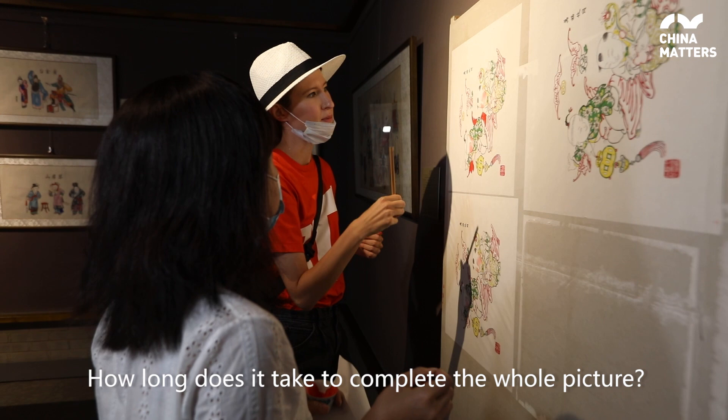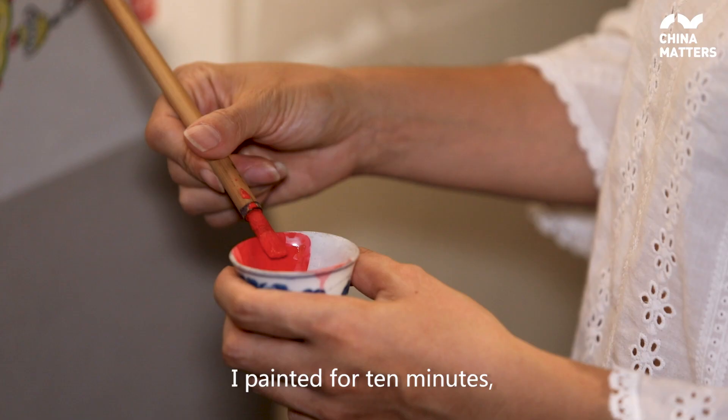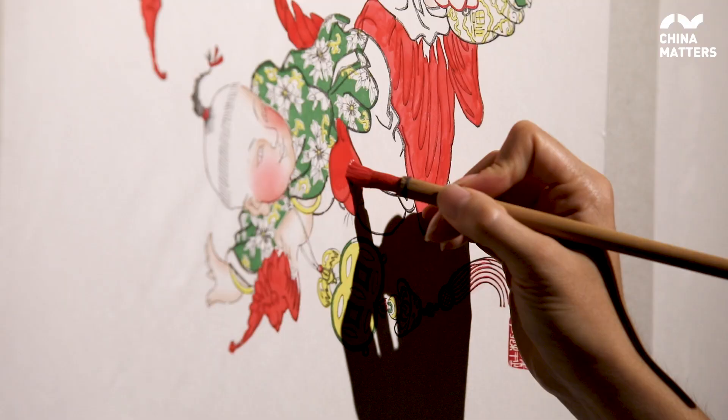What is the next step? How long have you done this? I think I've created a lot of pictures.